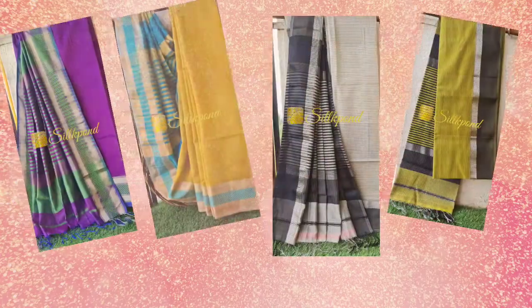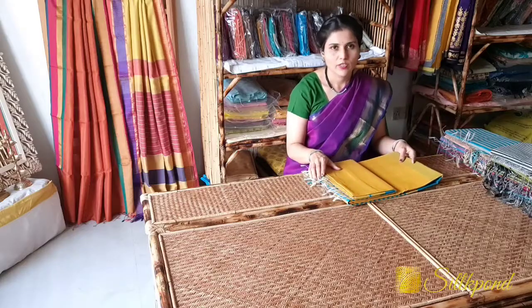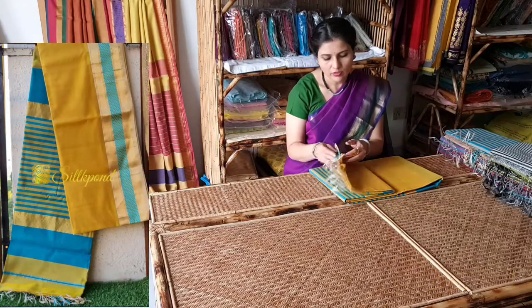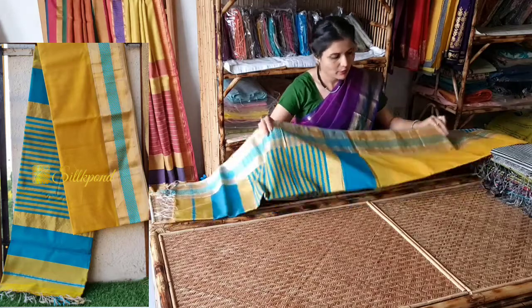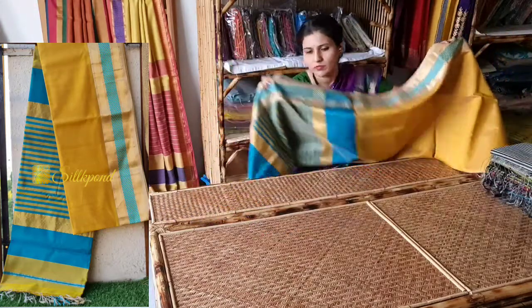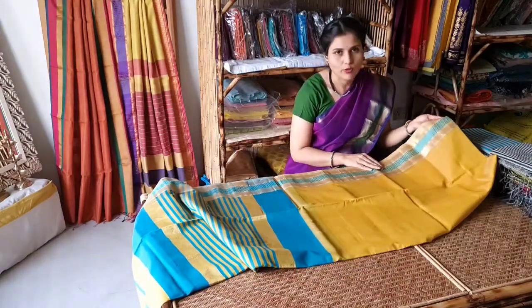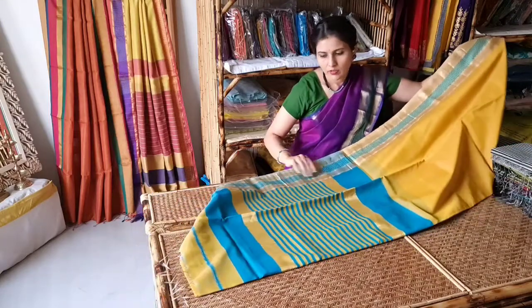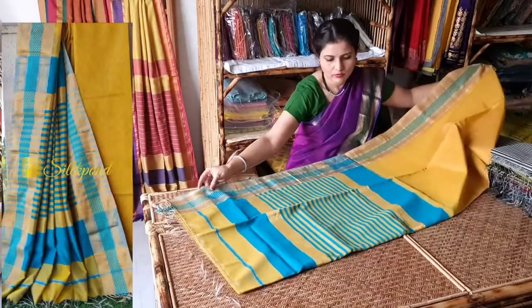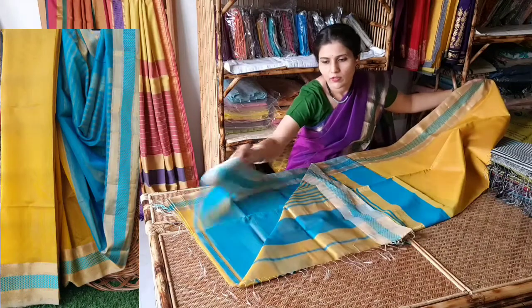Let's begin with our collection. This is a Maheshwari saree with plain weaving texture in mustard yellow, with a teal blue resham border and jari border. This is the body of the saree, this is the pallu, and the saree comes with a contrast blouse.